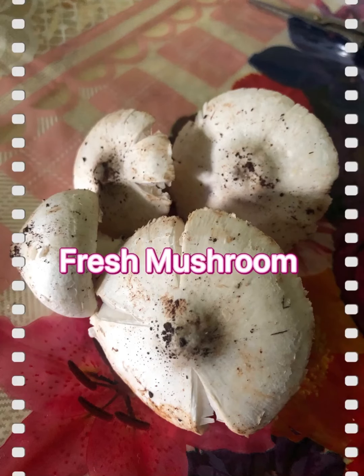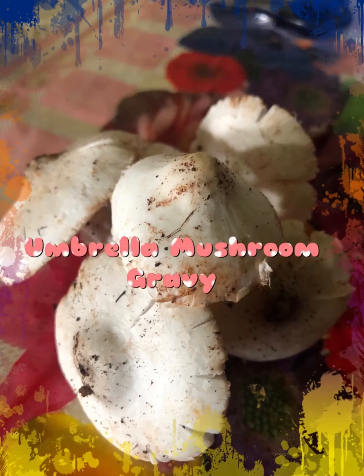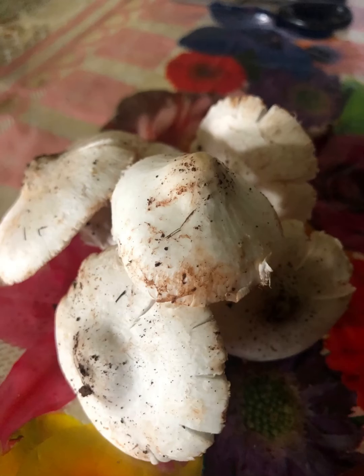Assalamualaikum! Today we will cook fresh mushrooms dry gravy. Especially in this season we get white mushrooms, also known as amrela mushrooms. They are brought fresh, cleaned, and cooked freshly. These mushrooms are not poisonous — they are very delicate, soft, and tasty mushrooms. They are very rare mushrooms. You can add mushrooms in so many recipes.